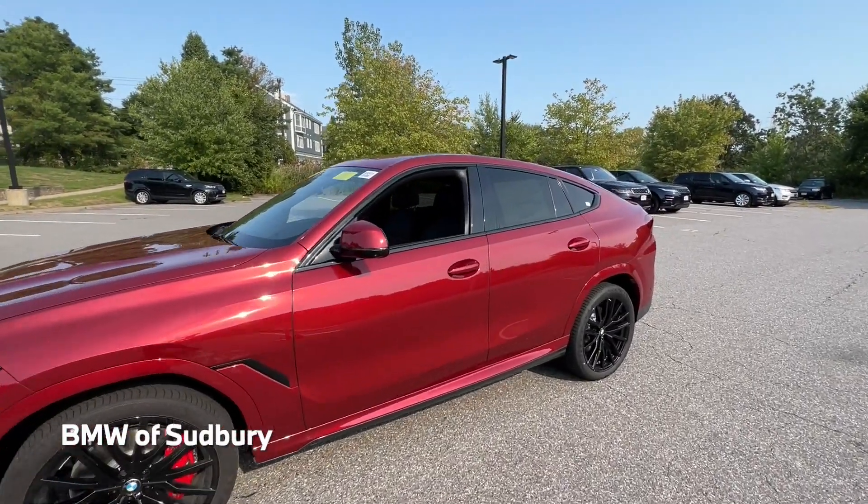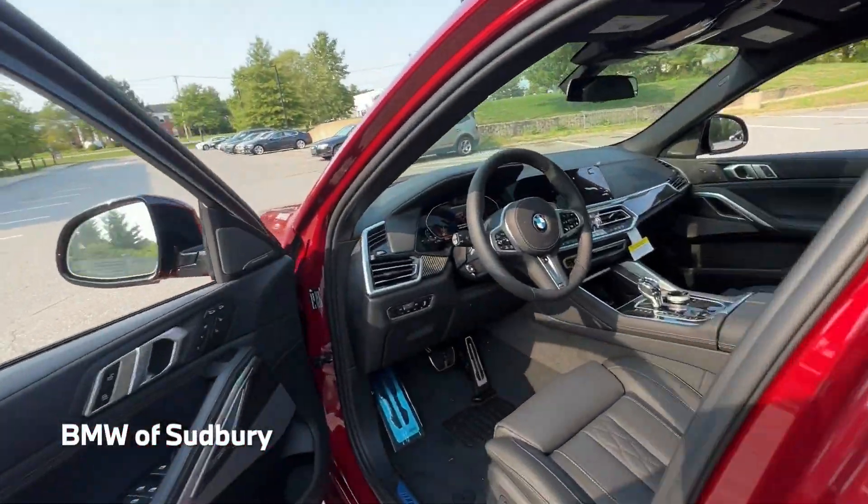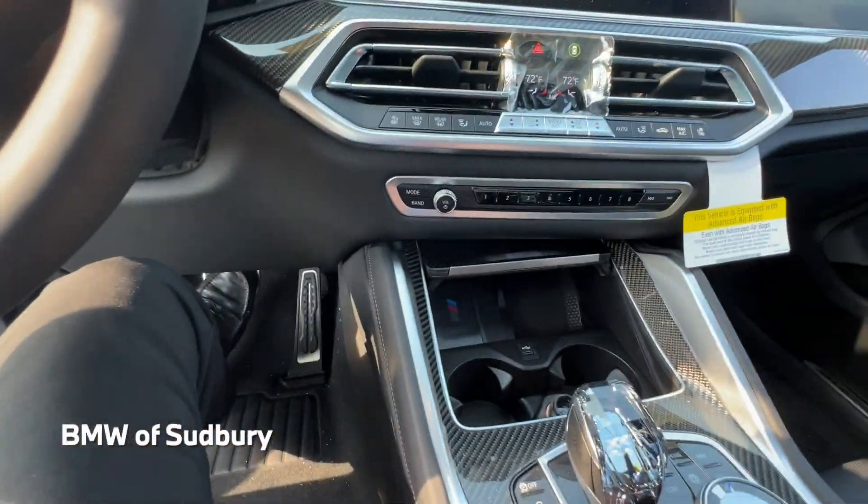That'll be nice in the winter in New England. I'll go ahead and just activate everything.